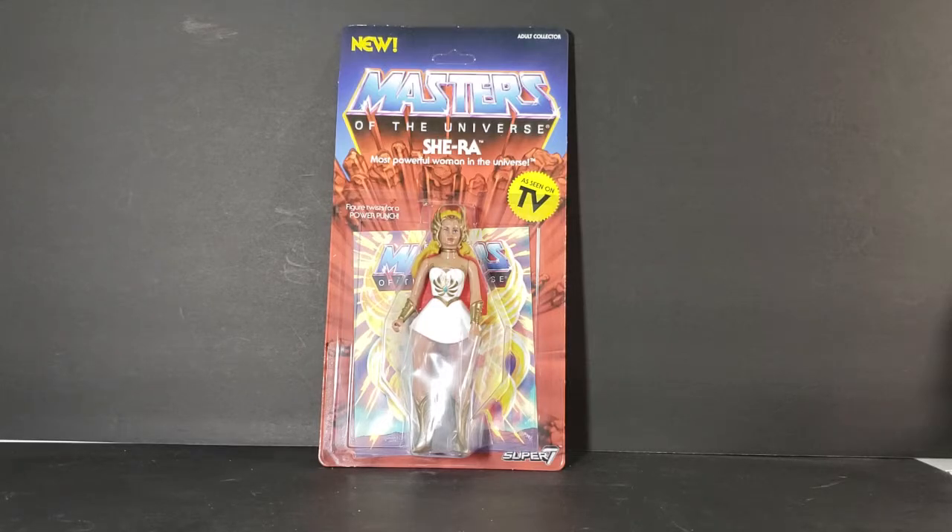I was lucky enough to be able to get all four of the first wave. I do plan on getting Hiro and Eldor at some point, and then Series 2 this summer. The packaging is based around the same vintage Mattel packaging — from what I remember and from what I've seen from John's collection, it looks almost identical. There are a few differences but nothing really to be concerned about.